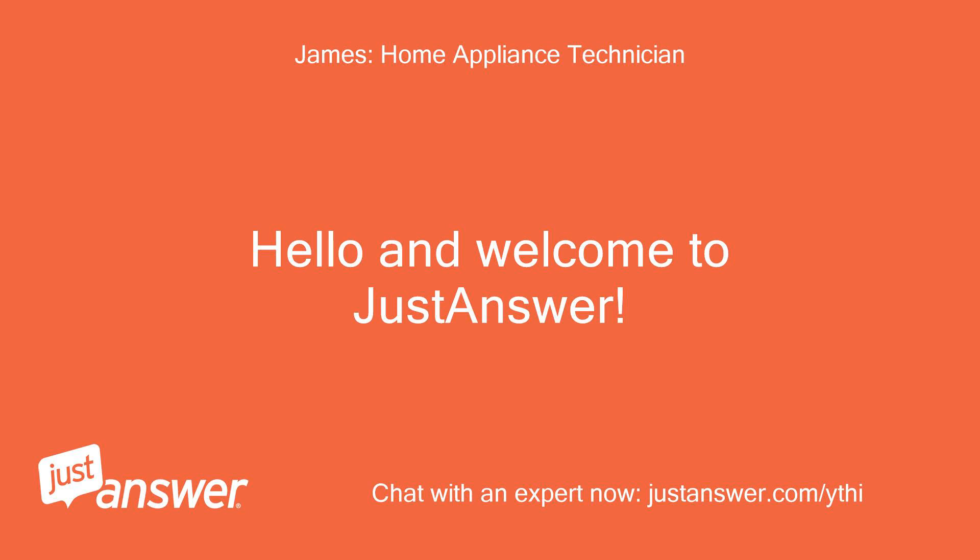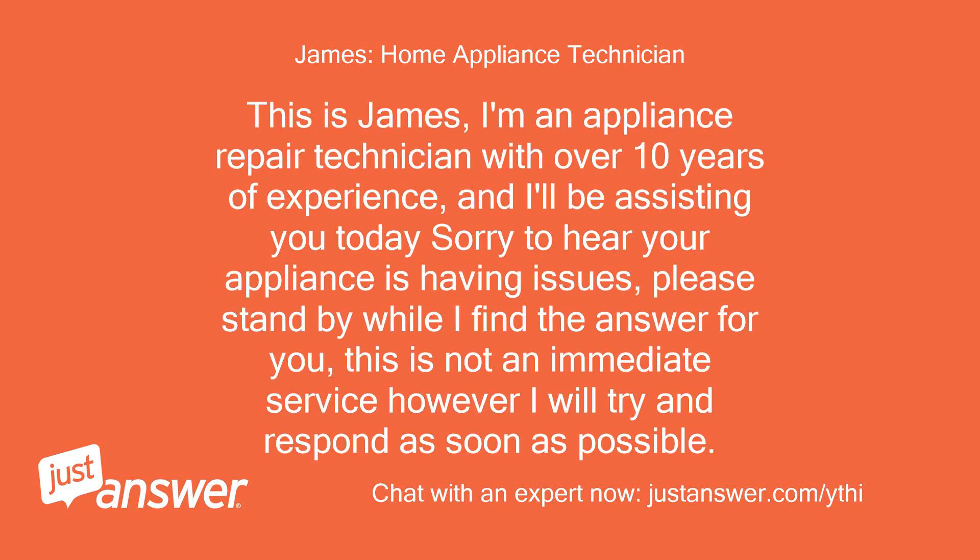Hello and welcome to Just Answer. This is James. I'm an appliance repair technician with over 10 years of experience, and I'll be assisting you today. Sorry to hear your appliance is having issues. Please stand by while I find the answer for you. This is not an immediate service, however I will try and respond as soon as possible.